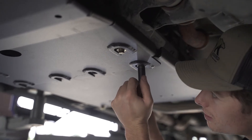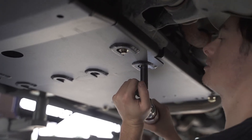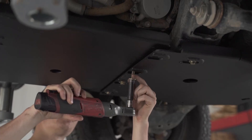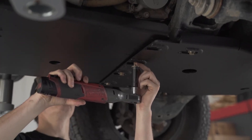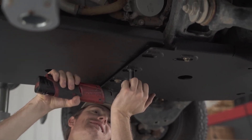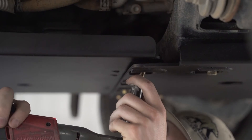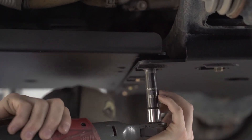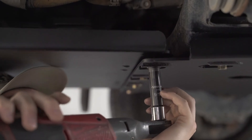Next we're going to put the four three-eighths bolts in, connecting our transmission skid to our front skid. Take a three-eighths bolt, install a lock washer and then a flat washer, pushing the bolt through the front skid and into the slip-on nuts on your transmission skid plate. Get them all in loosely, align your skid plate, and tighten down all your bolts.